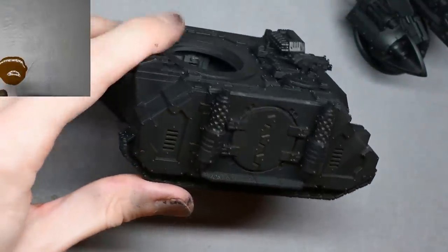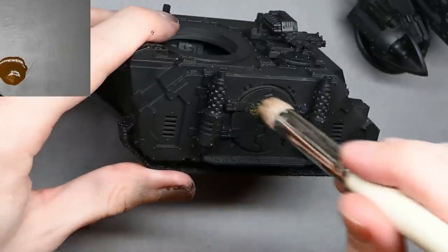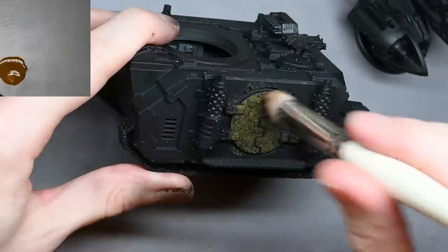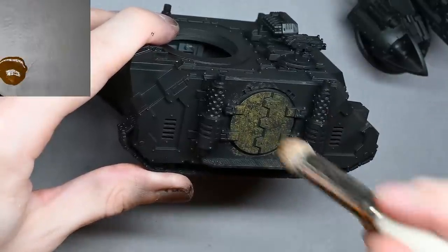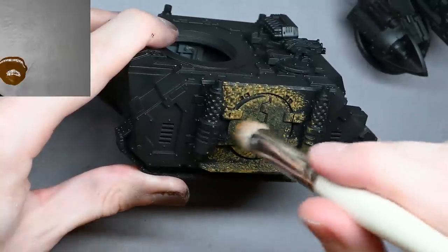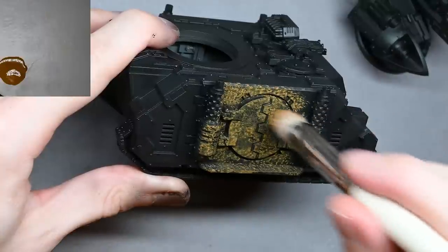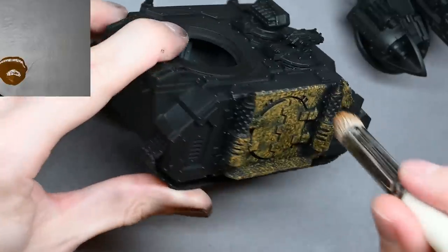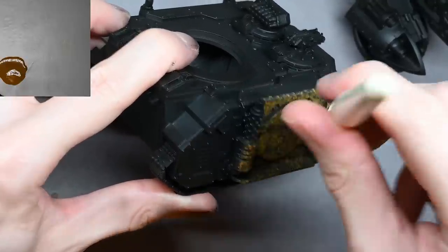All of the early processes are going to be stippled on. What I would recommend, if you want to make your life a little bit easier, is to not prime it black. I'm using Ultimate Primer but it doesn't matter too much which primer you use — you're not going to see much of it by the time it's finished anyway. I would recommend a brown color to start with, so if you can find a brown primer you will already be further along than starting with black.